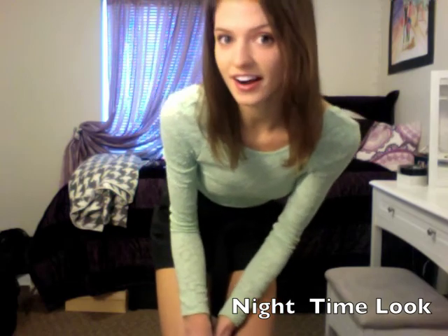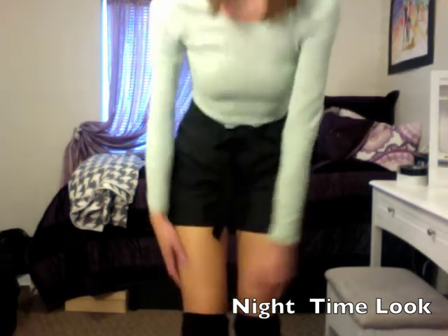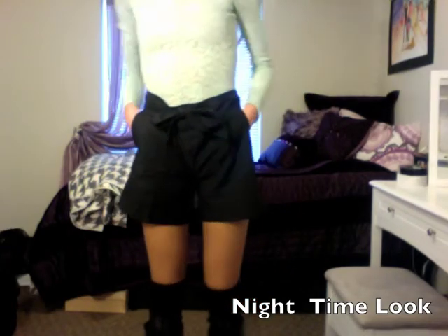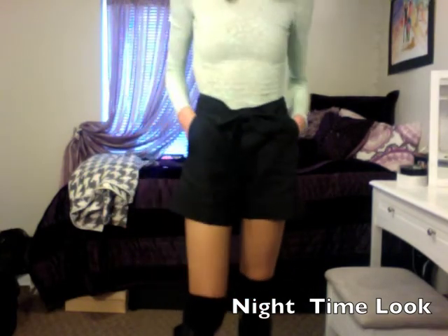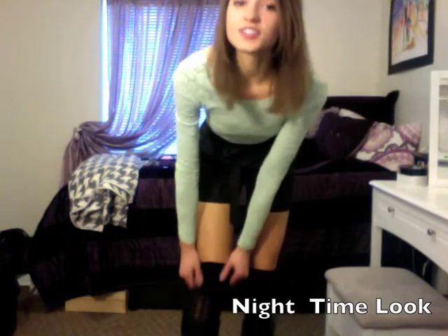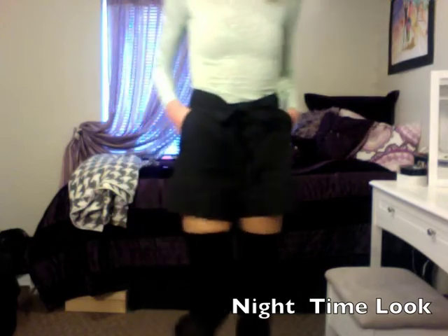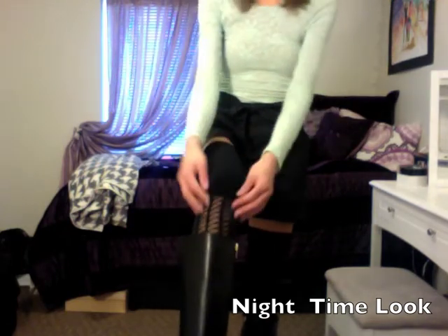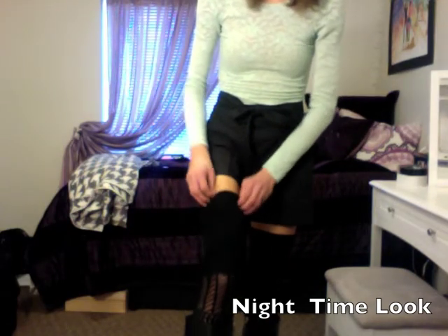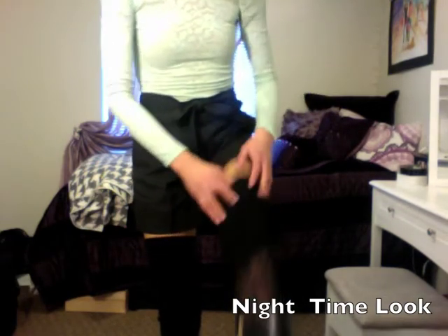I have my favorite pair on. They're from Free People — I got them on Black Friday. What's really neat about these is they produce two looks in one. You can make these into thigh highs just by going like that. I really like them because they're two different materials — right here is patterned and then right here is opaque.